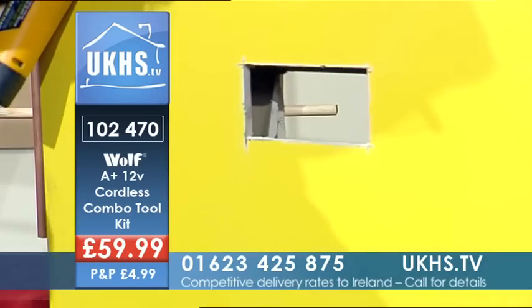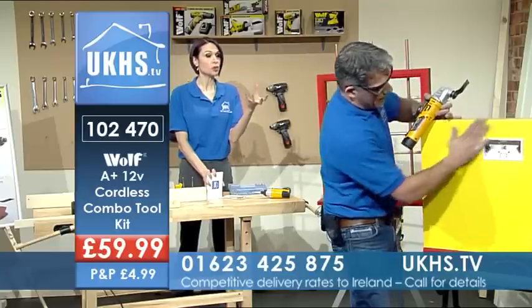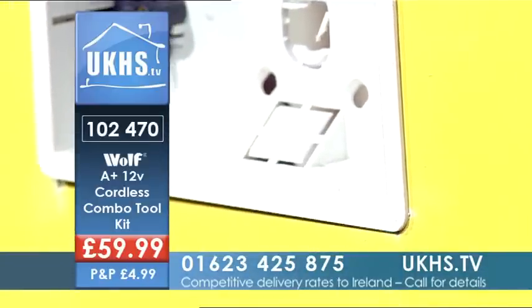Of course, you've got so many different accessories that you can add to this for whatever job you need to do. Look at that — how quick and easy was that? And so neat.